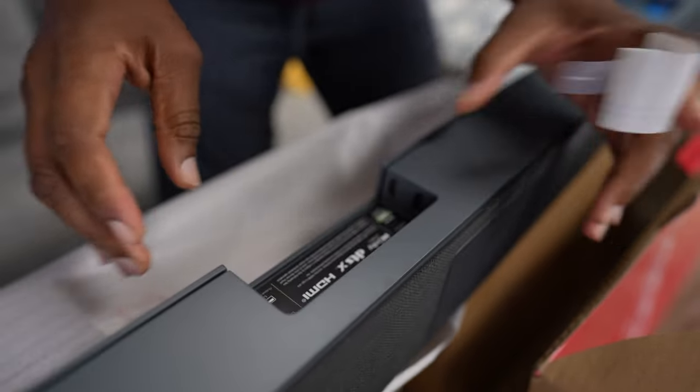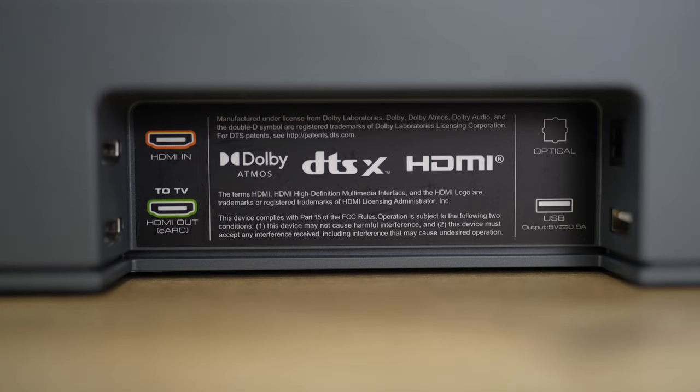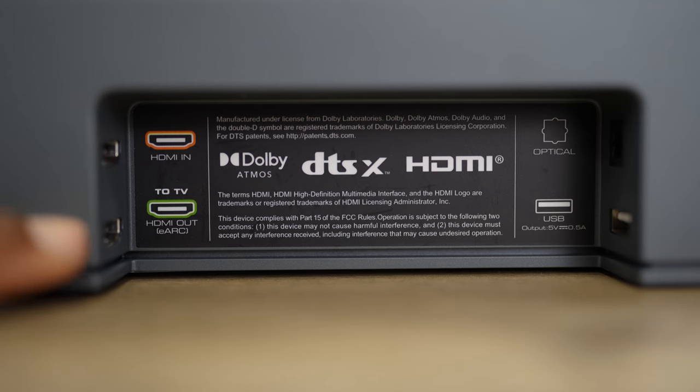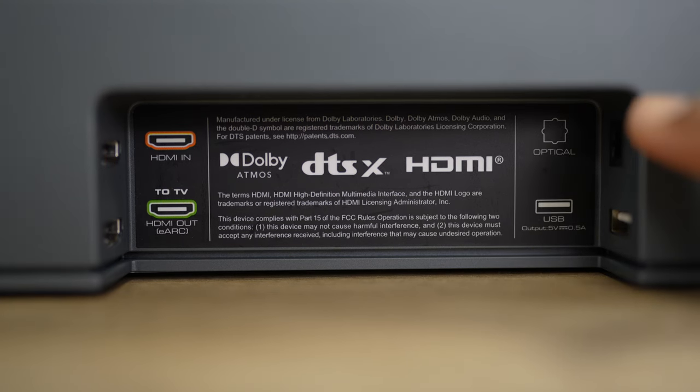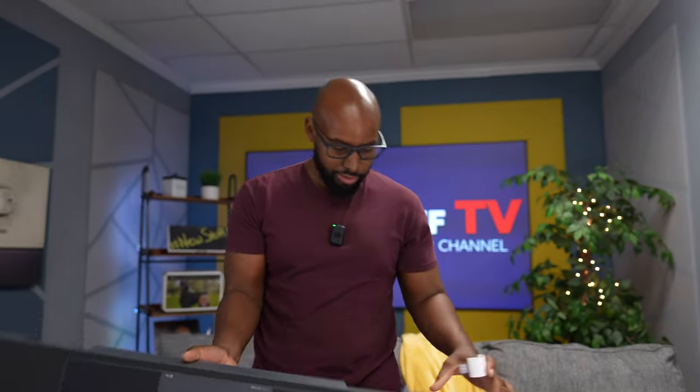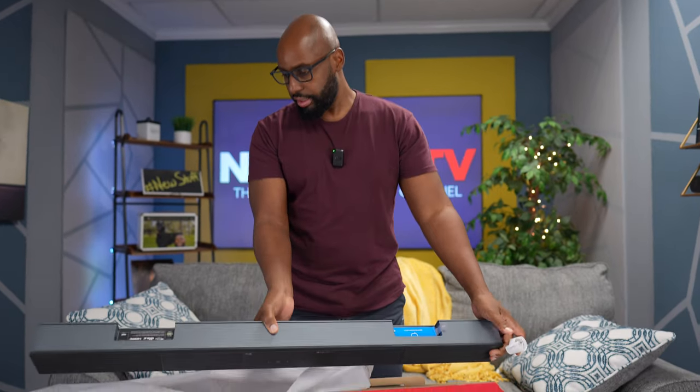Dude, where are the ports? We got the HDMI in right there. And then we got the HDMI out, which is the eARC. Then we have an optical input right there. And we got a USB right there. That's it, man.